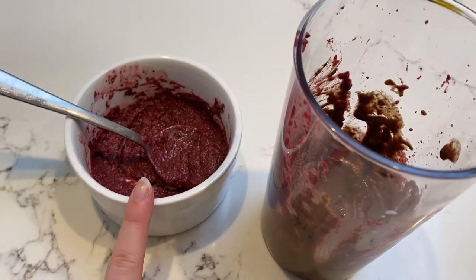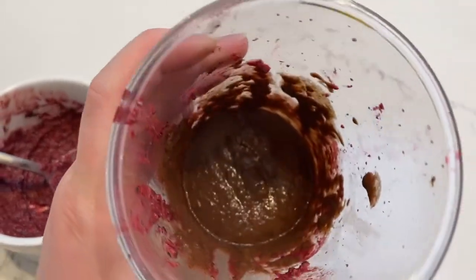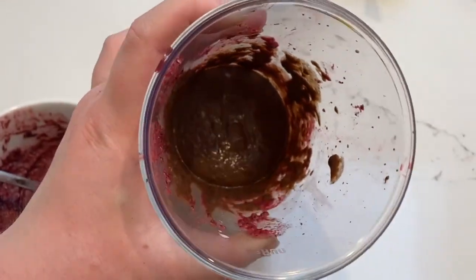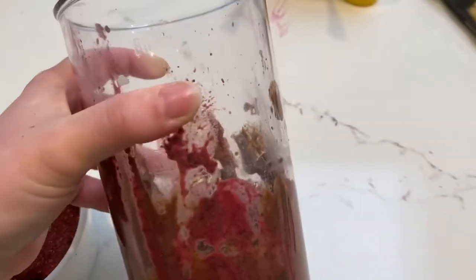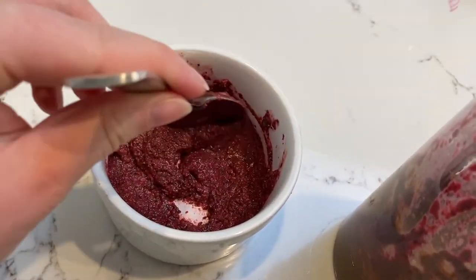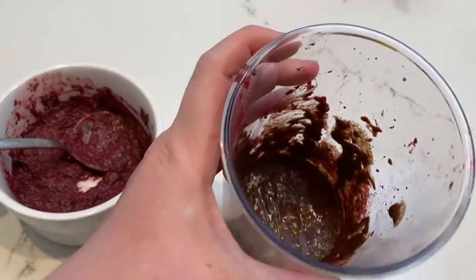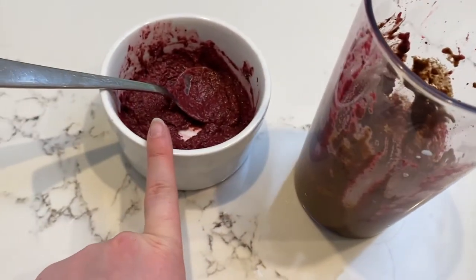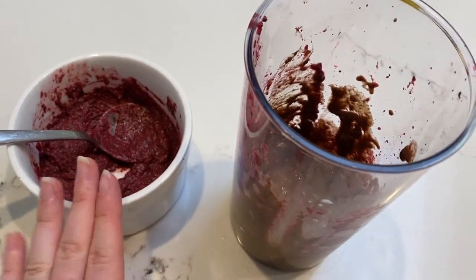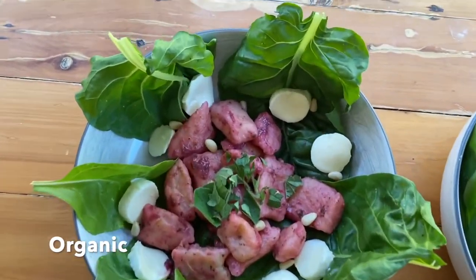I just finished making the beetroot pesto. This is the organic version — you can see the color difference. Using store-bought spinach made it a really green but sort of brown maroon color, while with the organic spinach it's still a very vibrant color. That's the difference I see so far in making this. The gnocchi is still cooking in the background, so I'll show you the full comparison later.